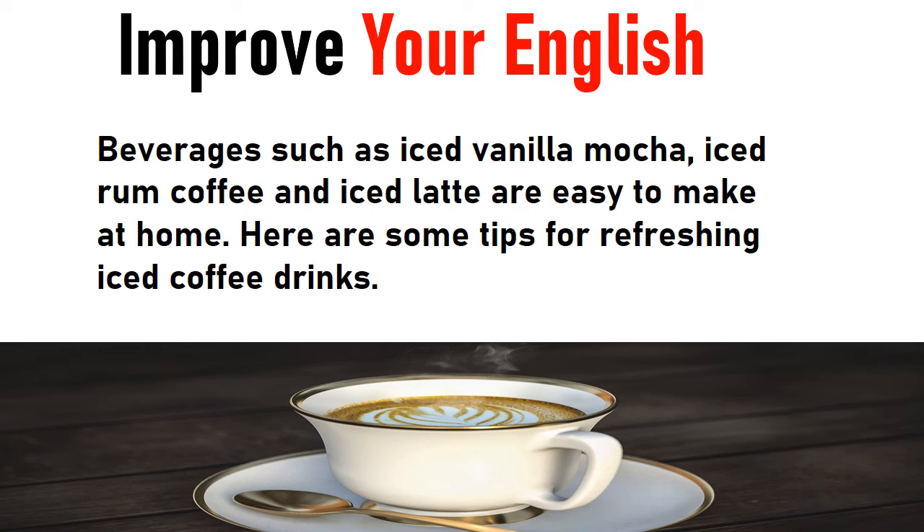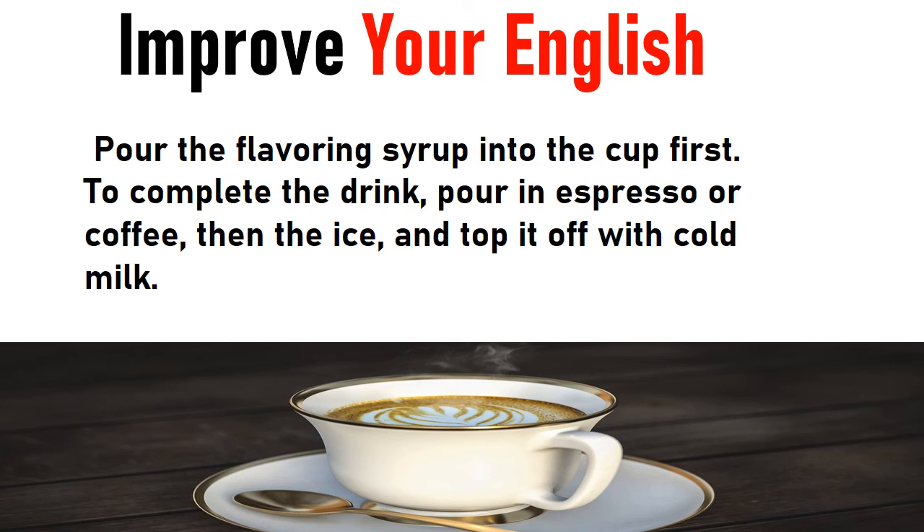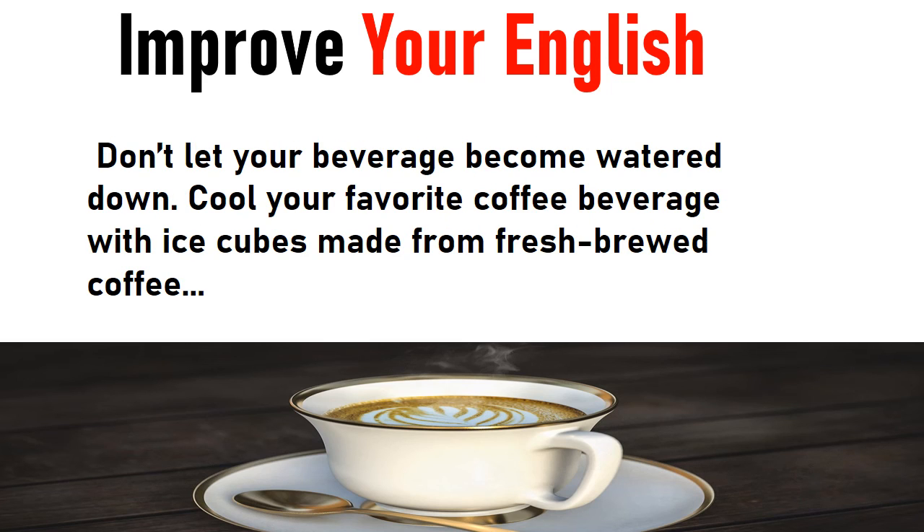Here are some tips for refreshing iced coffee drinks. Pour the flavoring syrup into the cup first. To complete the drink, pour in espresso or coffee, then the ice, and top it off with cold milk. Don't let your beverage become watered down. Cool your favorite coffee beverage with ice cubes made from fresh brewed coffee.